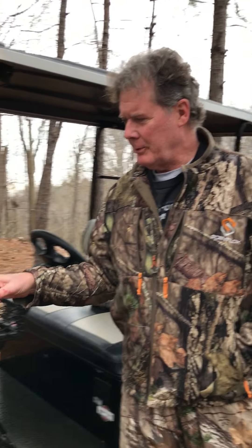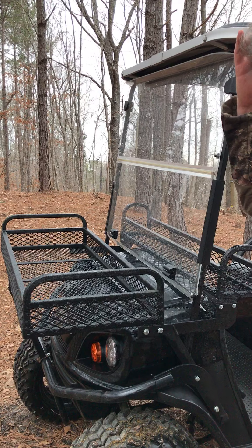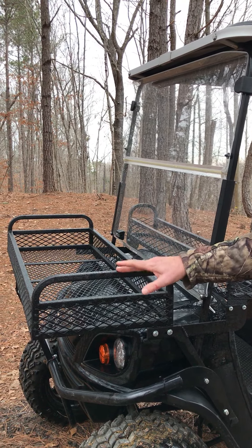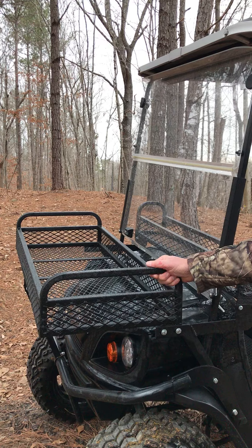This is Rusty Haines with Haines Hunting Systems and I want to show you a combination of baskets that we make. We've made this one for a while and this basket came off another model. It's about three and a half years old, so you can see how our rubber coating holds up. We run Rhino coat — American made.